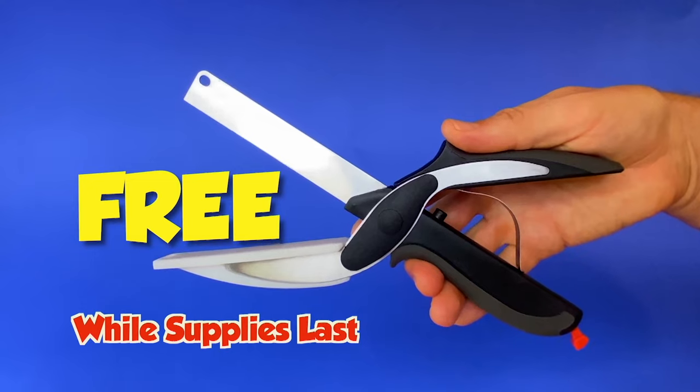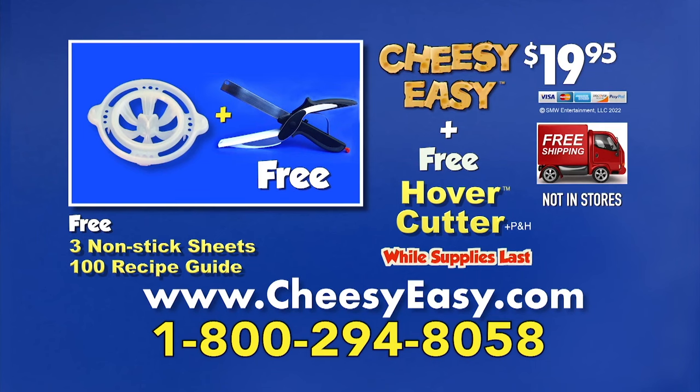While supplies last, just pay for processing. Here's how to order. Call 800-294-8058. When you call, ask about our taco stand.